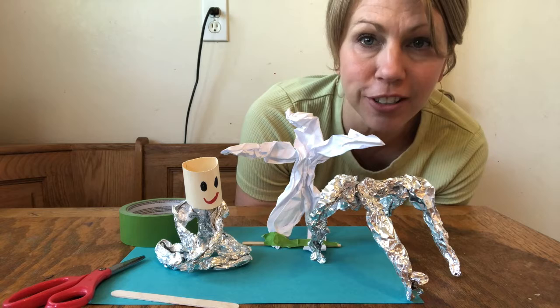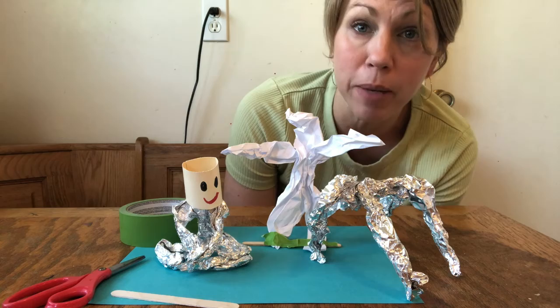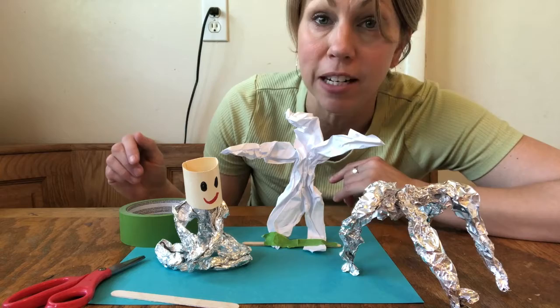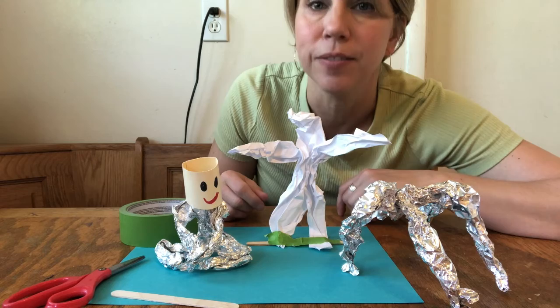Hey Ortega Otters! Today we are opening up our new center — the Sculpture Center — where we're going to learn our first project. We'll be making animals and people figures out of foil, or if you do not have foil available or your parents need it for cooking, you could also use paper. Let's get started.